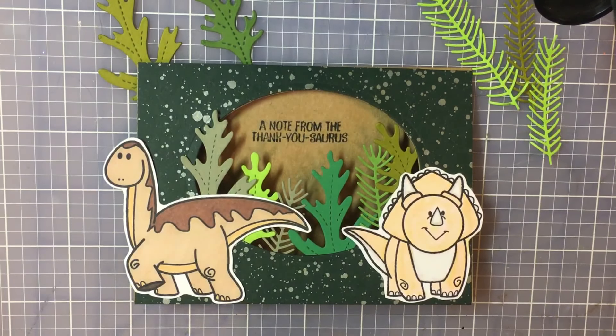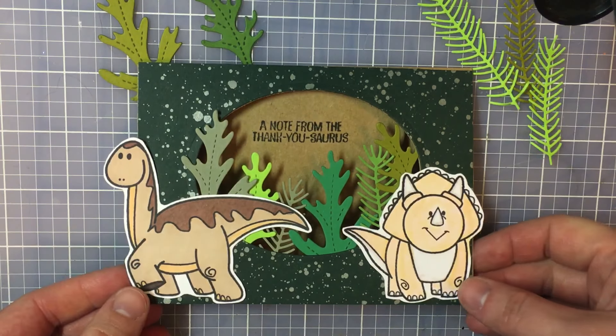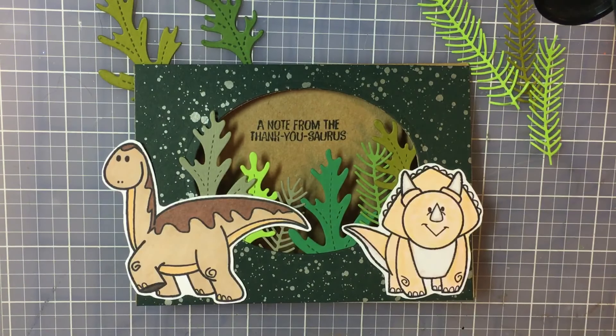Hey YouTube, this is Gracie and welcome back to Disney Bounding Cards and More. On this channel, I usually show how to make a Disney Bounding greeting card, but today we're going to do something a little bit different and I'm going to show you how to make this Jurassic Park and Land Before Time inspired thank you card.